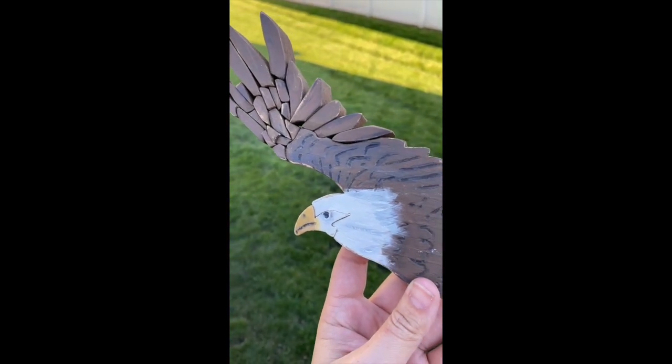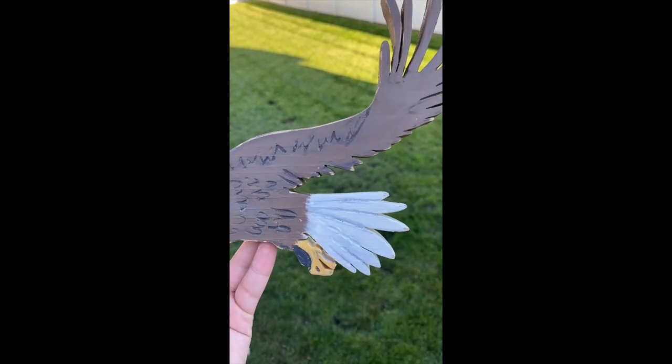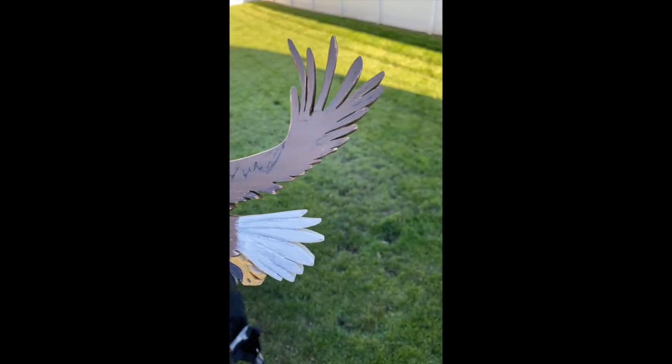Even though I numbered my pieces, these feathers were really, really difficult to put together. It was such a hard puzzle. I eventually got it done.